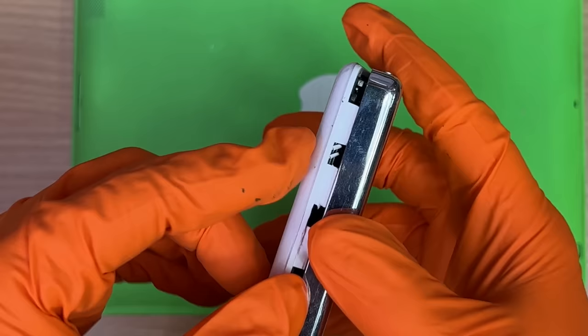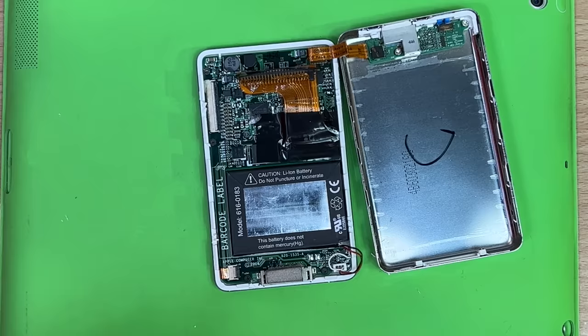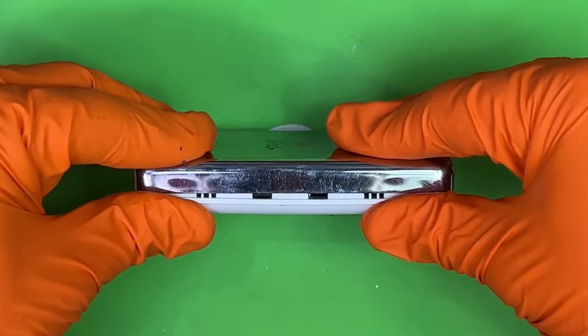Pop this idiot open — someone's been in here. There's broken stuff. Someone has been in here — look at that. That's the cheater's way for putting a battery in. Sad. Here's one that I know is good. She just had a sad drive — that's all I need.